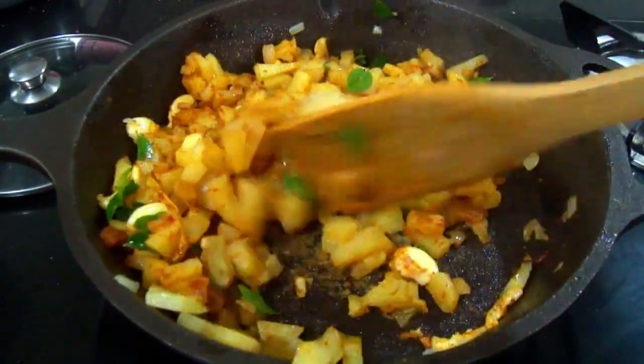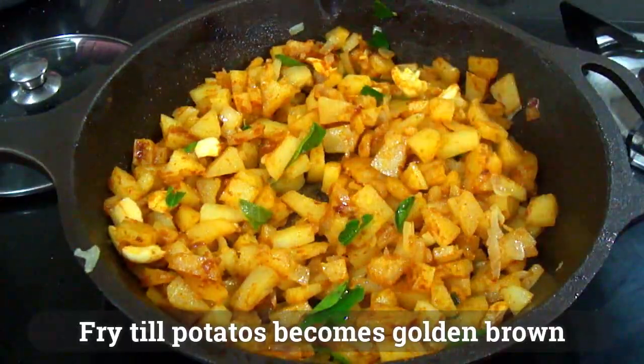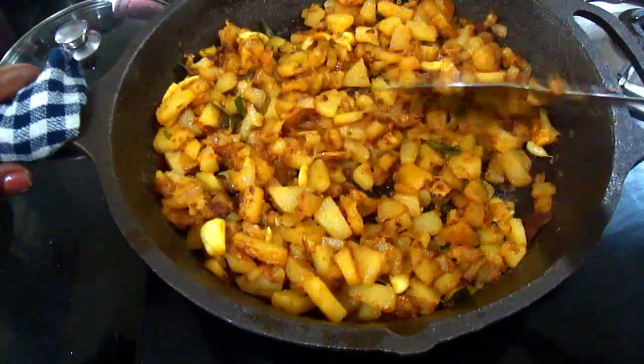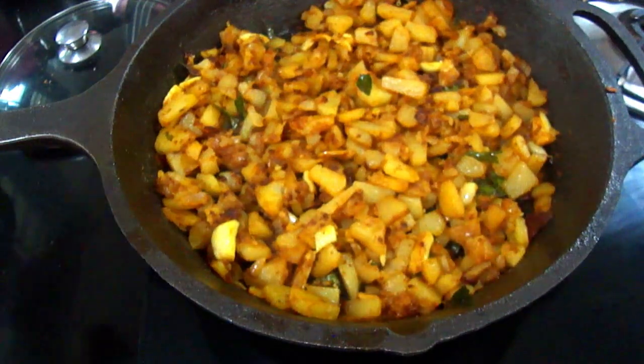Let's fry it at a medium speed. It's very crispy. If you want to see the skillet in this skillet, it's very crispy and it is very delicious.